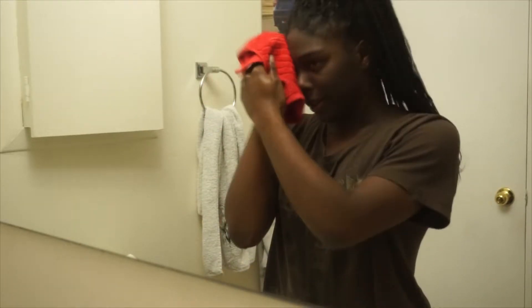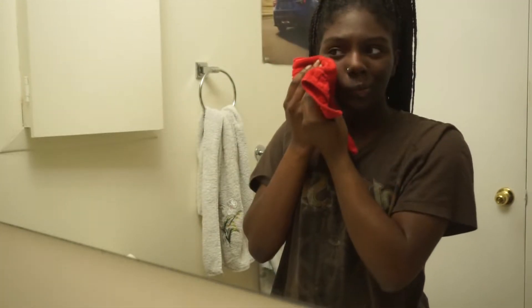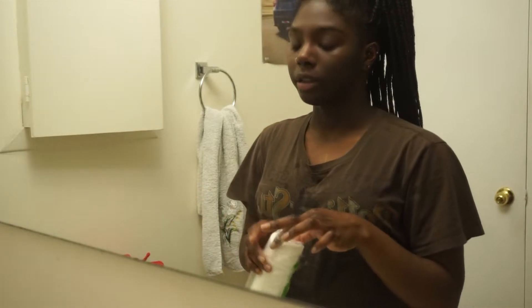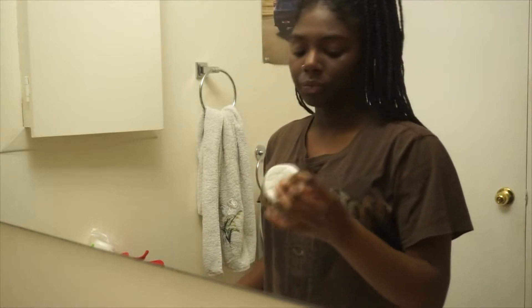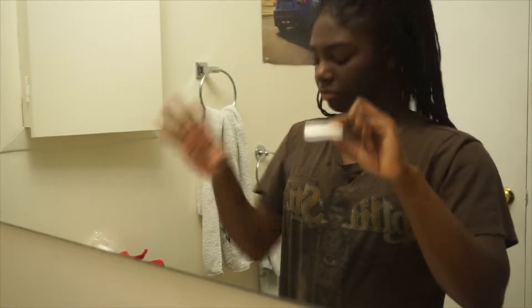I'm just going to pat dry my face with my rag. This is the only rag that I use for my face and it doesn't touch anything else. Now I'm just going to take about 4 or 5 cotton pads — you may be wondering why, but I'll get to that.